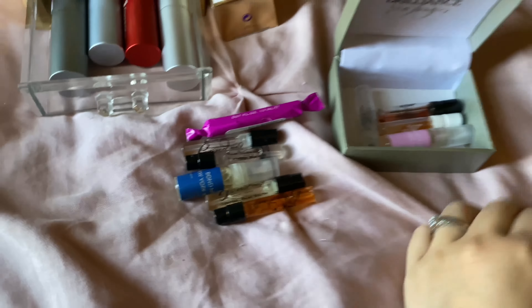Next one is Alien by Mugler, the Eau de Parfum. This is a very soapy jasmine. I don't know how this performs because I haven't had the chance to wear this out, but this is just a very soapy jasmine with amber. It's okay.